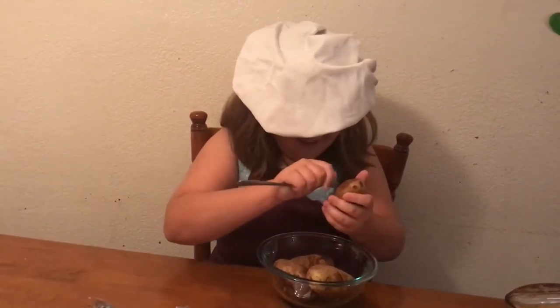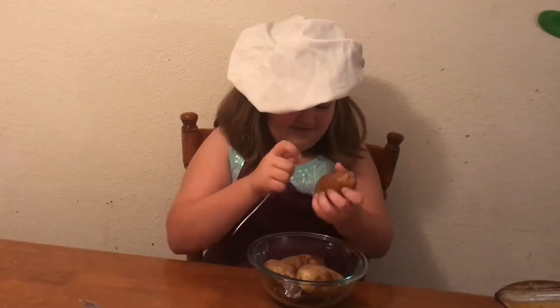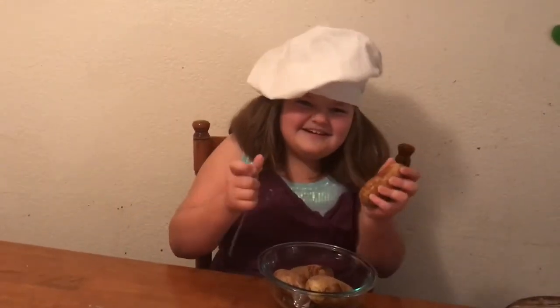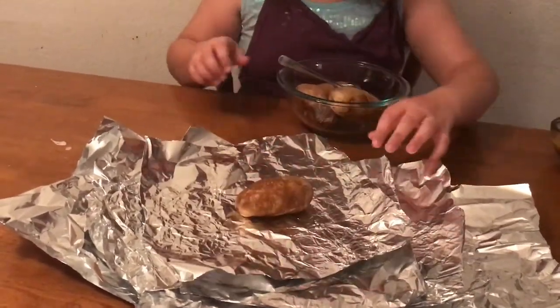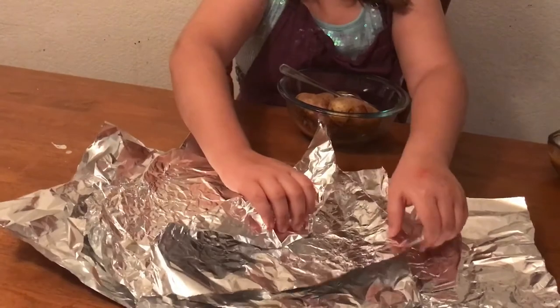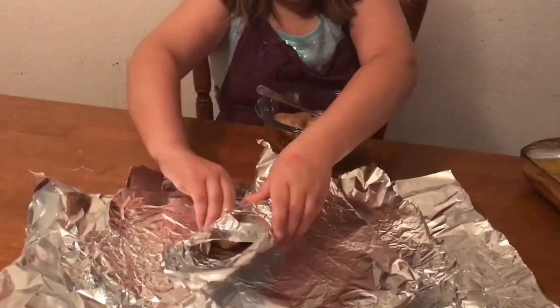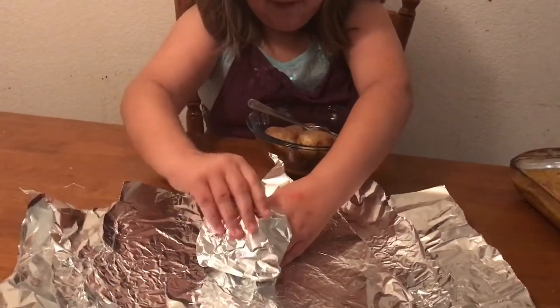Did you put some holes all over it? Okay, I think that's good. Now you're going to set it on top of the foil and wrap it up in a blanket so it's all covered. — The potato won't breathe! — That's okay, we don't want it to breathe. That's why we gave it air holes — so it doesn't explode in the oven. Wrap it up really tight, everything super tight, all the way around.